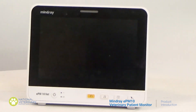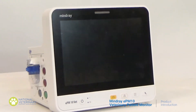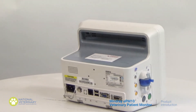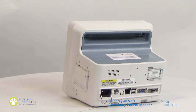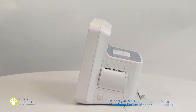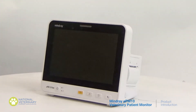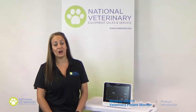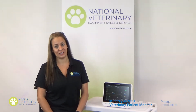The EPM10 focuses on progressive design, making this monitor a convenient and efficient solution to your patient monitoring needs. It has a 10-inch high-definition touchscreen along with gesture controls. It is the very first gesture-controlled veterinary monitor in the world, offering quite the user-friendly interface.